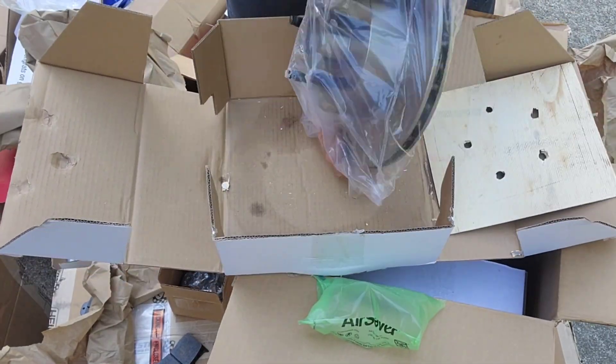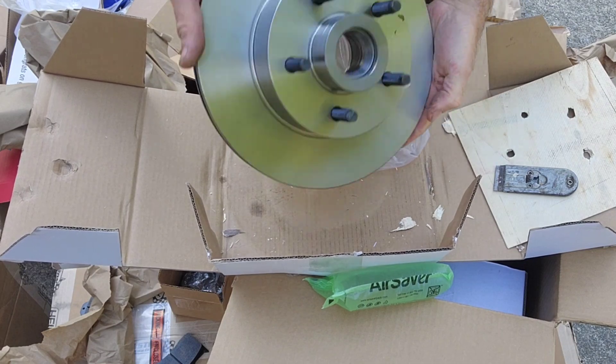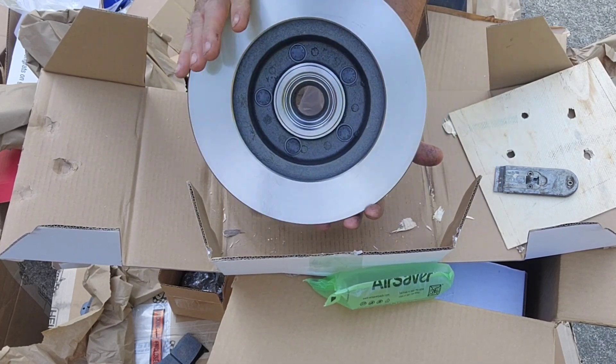Here we have one of the rotors. These are for a Ford and they are 11 inches in diameter.